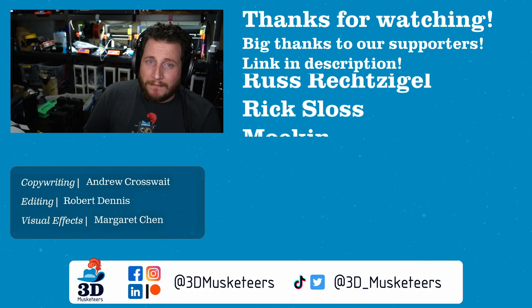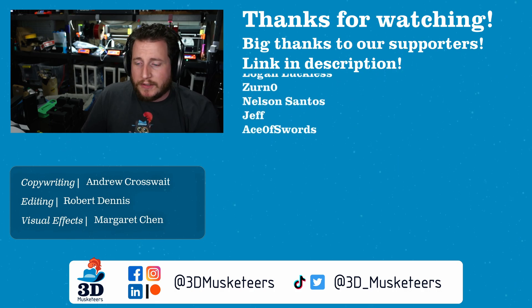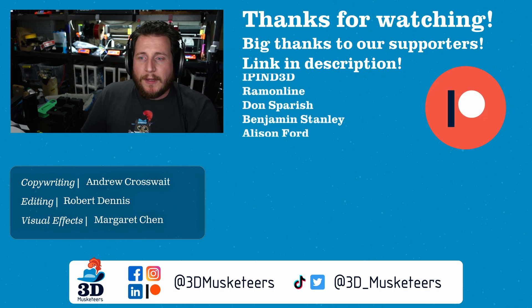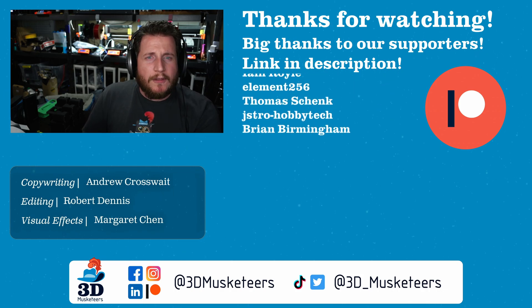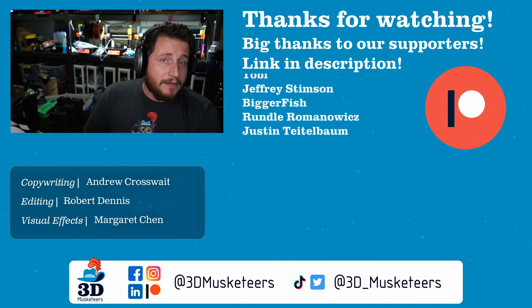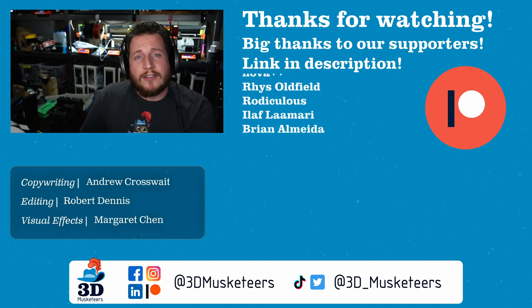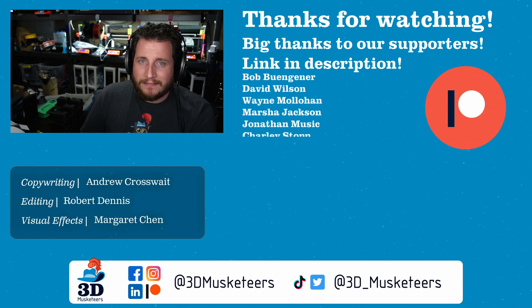I'd love to know your thoughts in the comments — is it worth trying to fix a printer like this, or do you say screw it and get another one? Channel member supporter names are listed right next to me at the $5 tier and higher. Links to support us are in the description. Below me is the entire PrintFix Friday series, and next to that is a random video YouTube thinks you should watch. Leave a like, subscribe, leave a comment, stay safe, call your loved ones, and as always — keep making awesome!